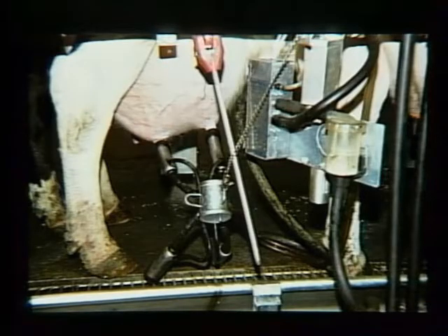For example, here's one situation. This cow milked out, we shut the vacuum off, but then the chain pulled just a second too slow — and look what happened. Two teacups clunk on the floor because there is no control over how the claw is moved.